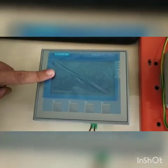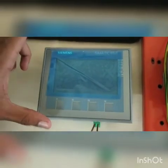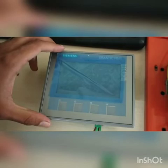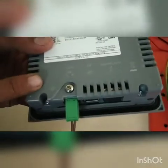This is the Siemens HMI. It is the KTP400 HMI. 400 means it is a 4-inch HMI. There are various HMI options available according to requirement: KTP300 which is a 3-inch HMI, KTP700 which is a 7-inch HMI, and KTP1200 and KTP1500 respectively. The KTP400 requires a 24V DC input supply.